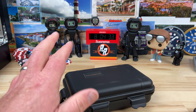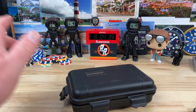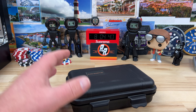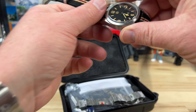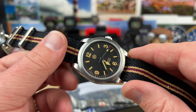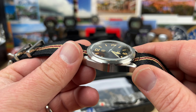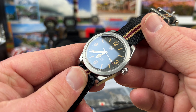Quick unboxing here — another Discord member from my private Discord sent this over. I'm playing middleman on this one, it's going from one guy to another. This is a newer release from San Martin, and that is a clean looking watch. If you were looking for an affordable option for a field watch, this potentially could be it.